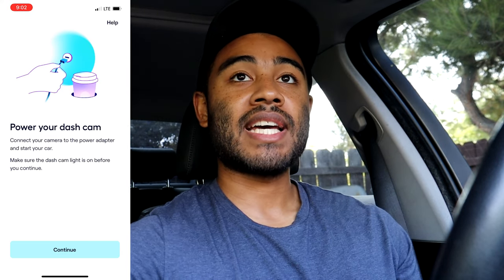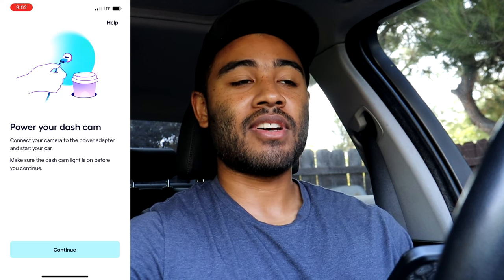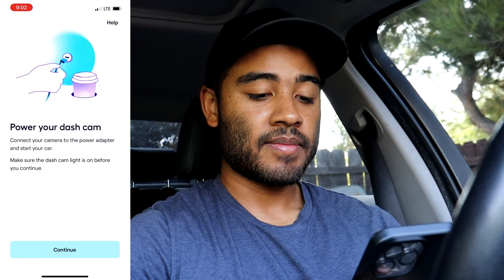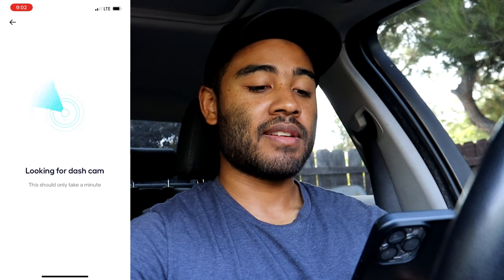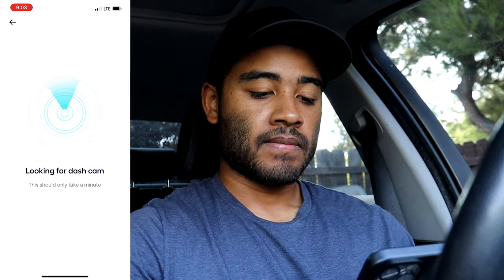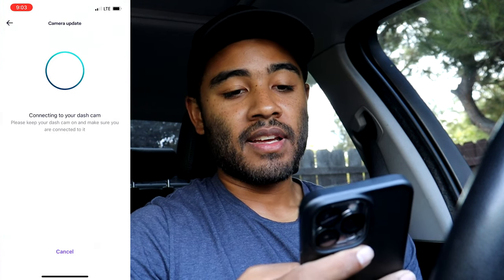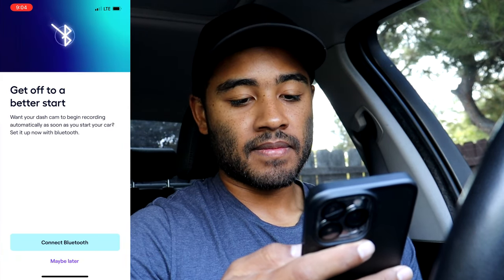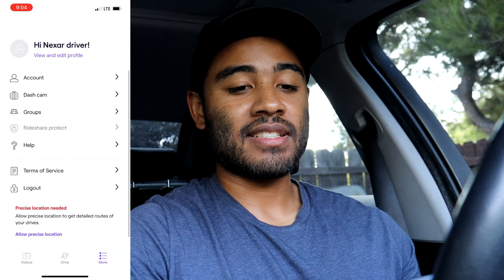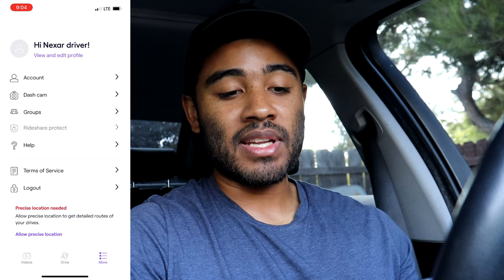I'll put the car in ignition mode so the dash cam turns on - that startup sound is what you'll hear every time; it's a bit annoying but I believe you can turn it off. Make sure both Wi-Fi and Bluetooth are on during pairing since it connects through both. It's connected and up to date. Since I've already done the full setup before, this went a lot quicker than starting brand new with a fresh download.